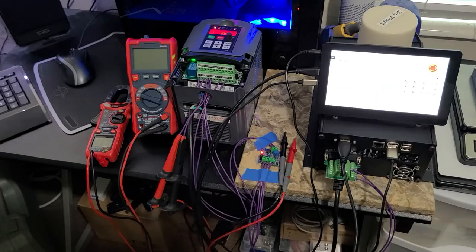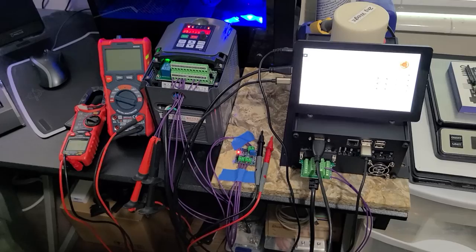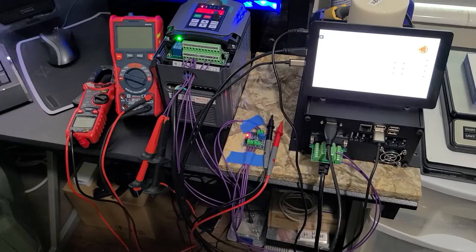Pretty much every VFD can work using this method — not necessarily using one of these specific devices, but I'll explain later. I want to try to keep this video not ridiculously long. So first things first.